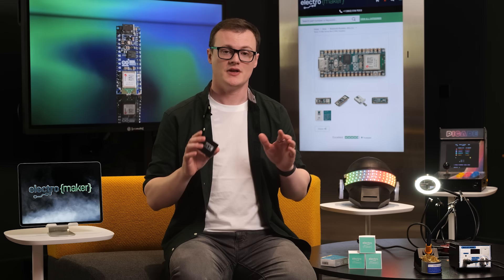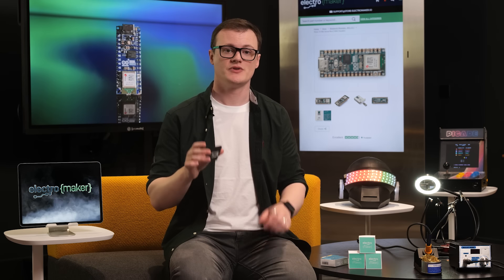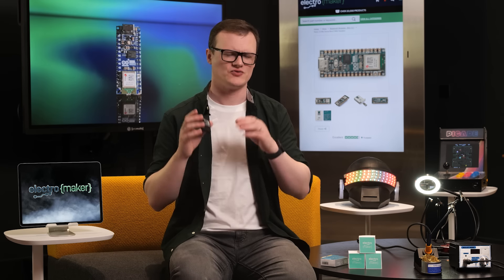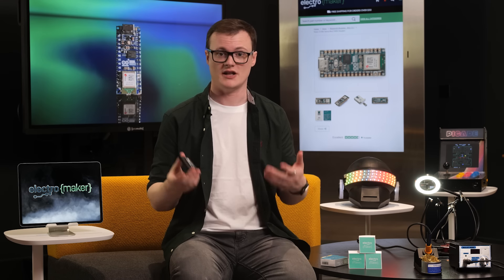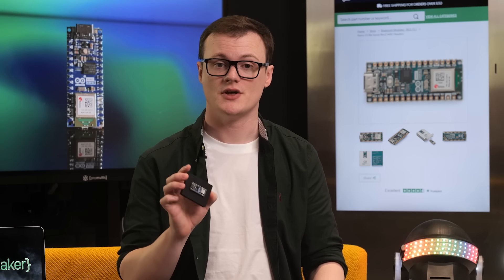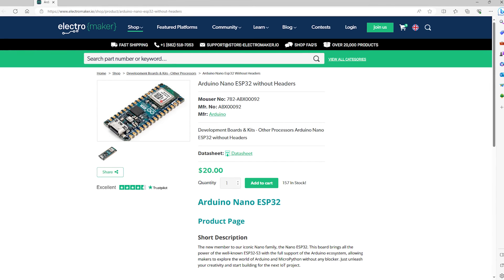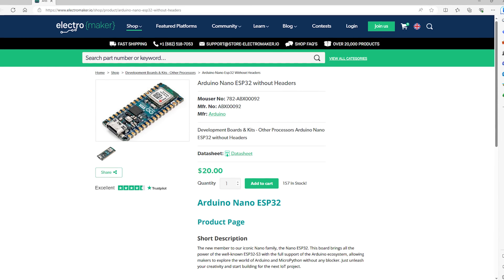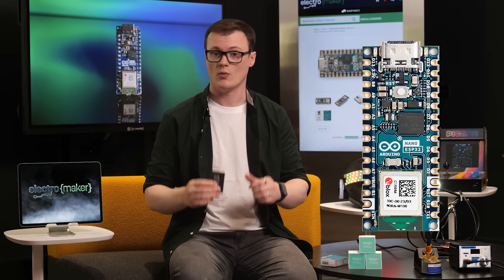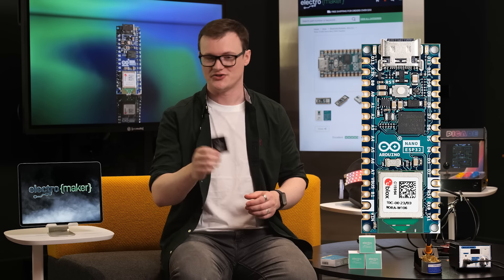Overall, the Arduino Nano ESP32 is exactly what Nano users have been waiting for. The Wi-Fi and Bluetooth connectivity options provide users with immense capabilities, and the use of a USB-C connector means you no longer have to suffer from that dreaded micro USB-B cable not fitting or becoming really weak. Additionally, the supreme processing capabilities of the ESP32 in comparison to the ATmega 168 and 328 means that you can run advanced projects such as VGA adapters and even small AI algorithms. So if you want to get your hands dirty with a Nano ESP32 and want to support my workaholic habit, then head over to the Electromaker store where you can grab one of these and much more. Thanks for watching and I'll see you next time.